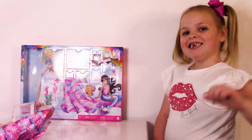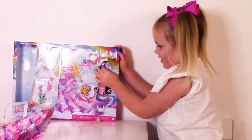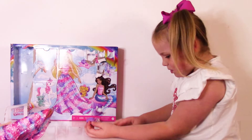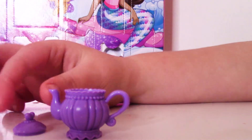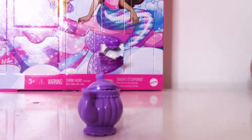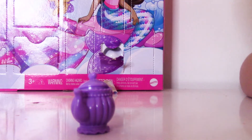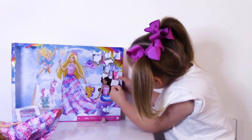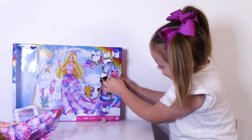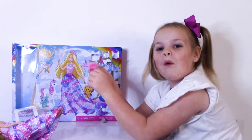Now let's open number six. This is so cute. Look at the teapot. Look at the little lid. Let's put it on the teapot. Isn't it so cute with the wee heart on top? On to number seven. We got cups and saucers! Let's open them.